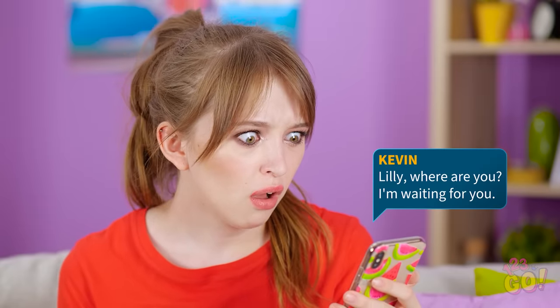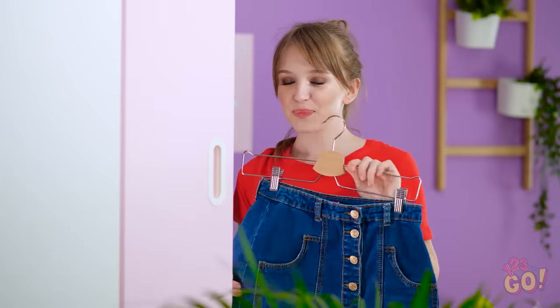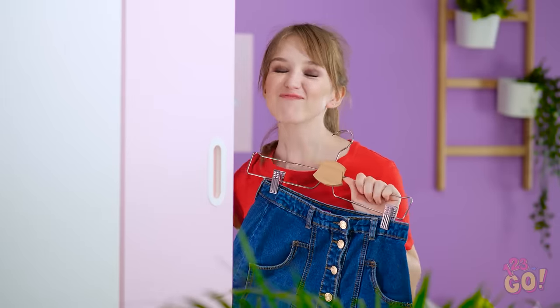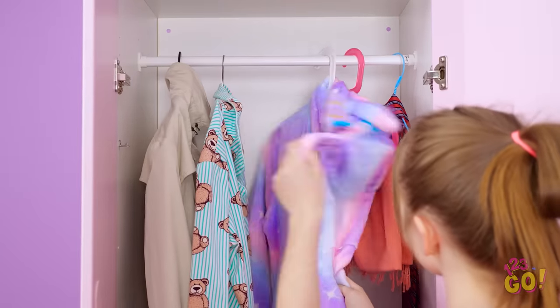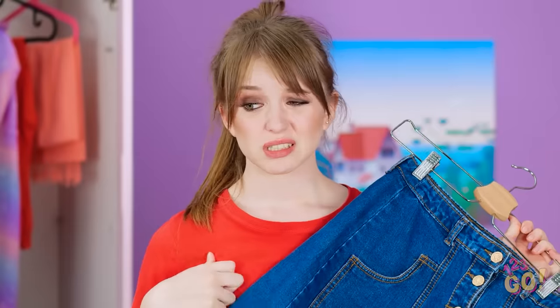Nothing like a goodnight with my Cheetos and videos! What haven't I watched yet? Kevin — what does he want? I totally forgot about our dinner date! I gotta get ready! What do I wear? My denim skirt saves the day — this thing's cute. But for a top… this isn't good. I knew I should've done laundry! What's this? It has a giant stain on it! Maybe I should call and cancel.